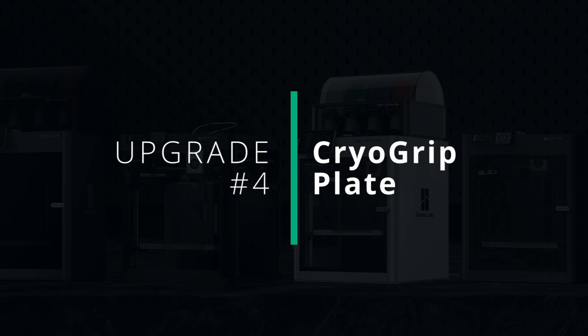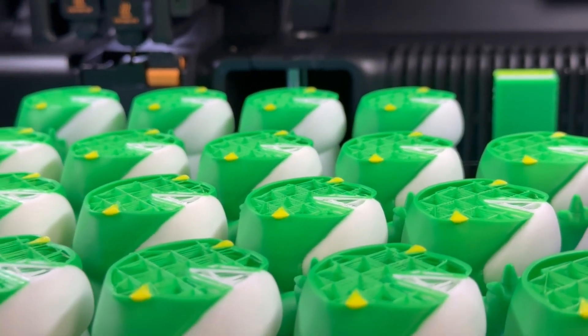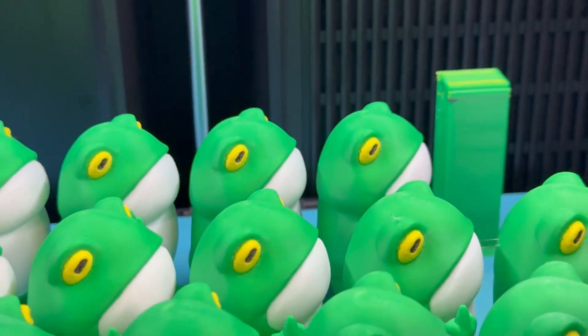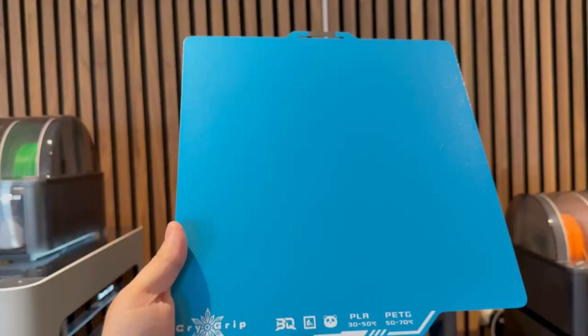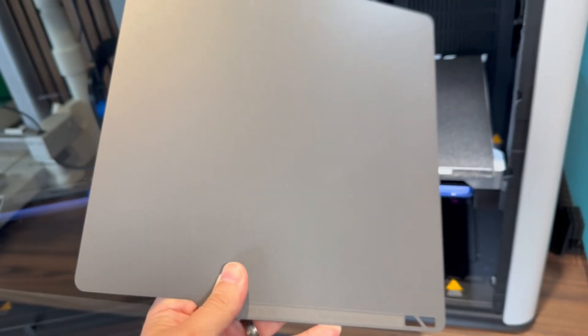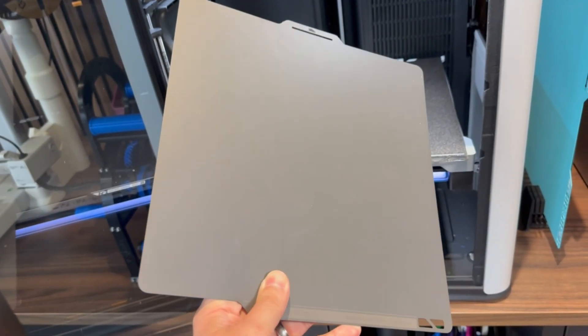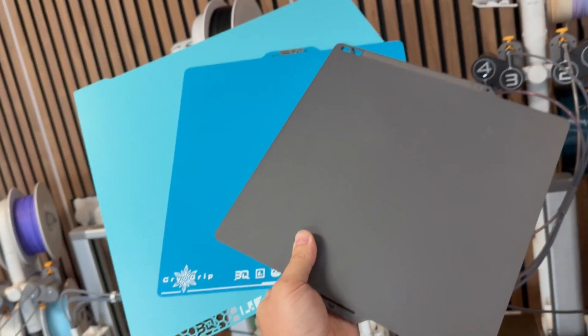This is the Biqu cryo plate — it's super sticky and it makes printing pretty much anything really easy. If I'm printing multiple models and I want to ensure they stick to the plate without being knocked over, I always go to one of these plates. These particular cryo grip plates are the brand new Frostbite plates and they offer compatibility with PLA and PETG. They allow you to have a lower print bed temperature and a much stronger bed adhesion. Bamboo Labs also create their own super sticky plate — the SuperTac plate — which is really good too. That one has a smooth texture, so if you want smooth go with Bamboo Labs' one, and if you're after a more textured look and feel, check out the Biqu one.